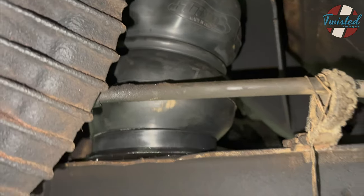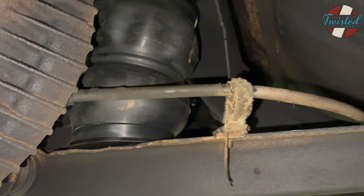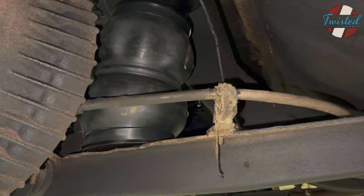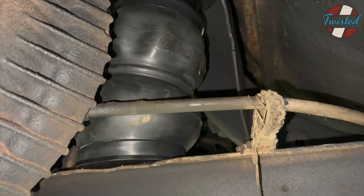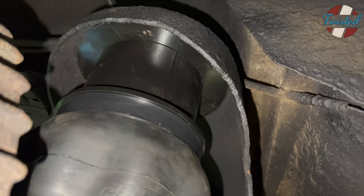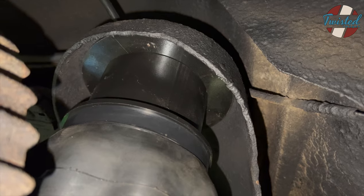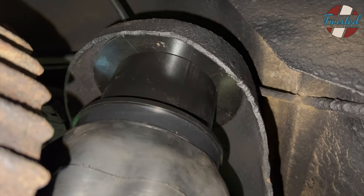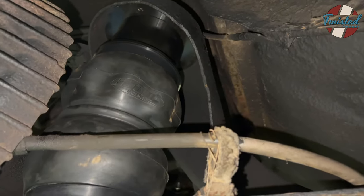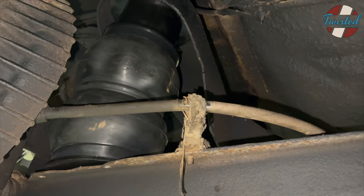Rear bag brackets, pretty straightforward stuff. Only difference on this one is the upper spring perches were a little bit thin from rust, so we actually put a six and a half inch diameter plate on just to reinforce and spread the load — just make sure nothing ever cracks or fails. Other than that, basically stock location for springs, just replaced with our bags and brackets.